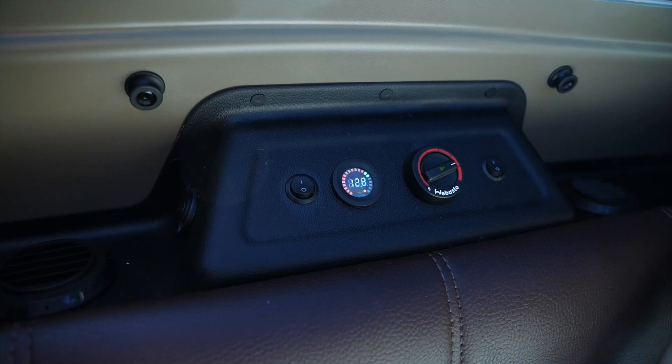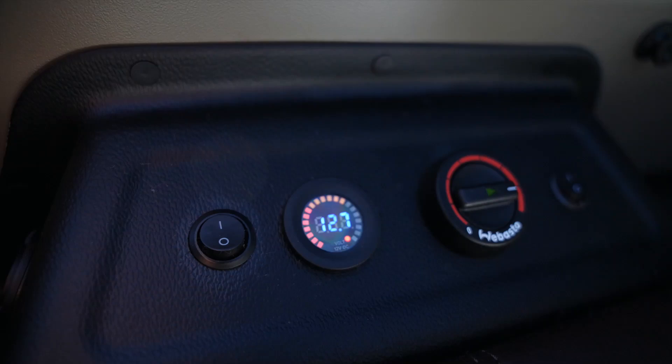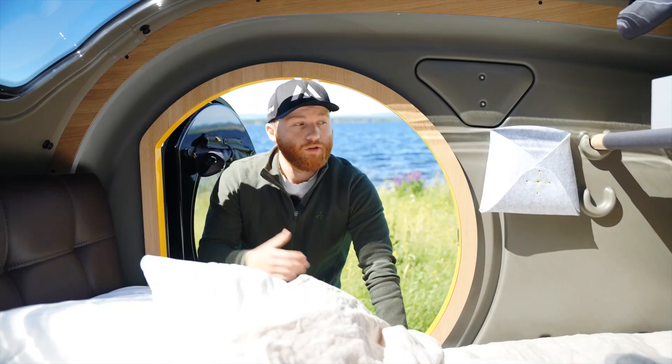Here we have the control panel for the heater — just turn the ignition and it will start. Use the knob to set the temperature that you would like. Next to the controller for the heater you will find two USB outlets that enable you to charge your phone. You will also find the voltmeter that indicates how much battery is left in the camper.